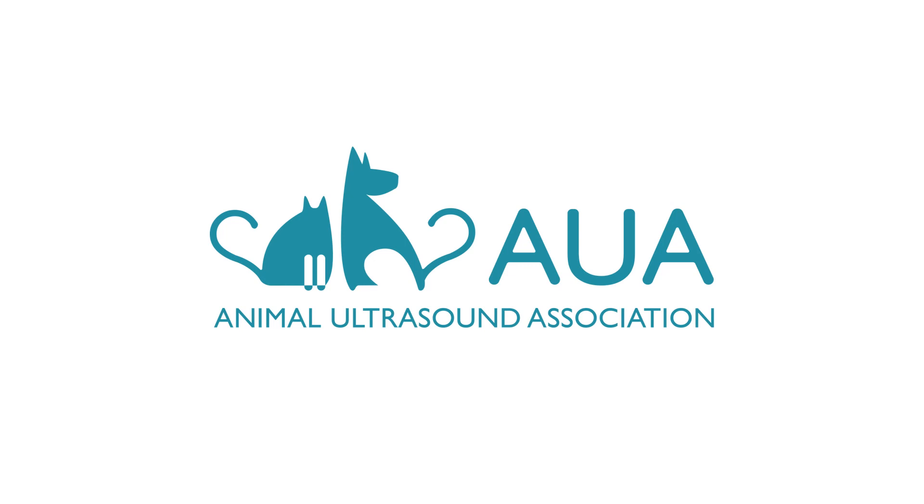You can learn more about what this means and the safe use of ultrasound at animalultrasoundassociation.org. The AUA is here to support you throughout your ultrasound journey. We can provide you with a list of approved suppliers in the UK, Europe and North America, as well as sonographer-led training courses where you can learn how to get the most out of the ultrasound machine that you choose.